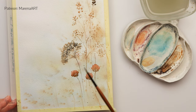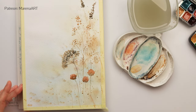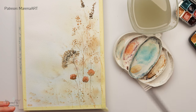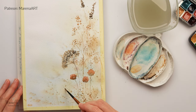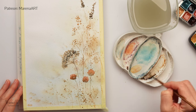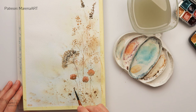Some splatters with darker brown, and also adding a bit lighter splatters with a slightly larger brush. It can hold a bit more water so the splatters are also a bit less saturated and more diluted with water.